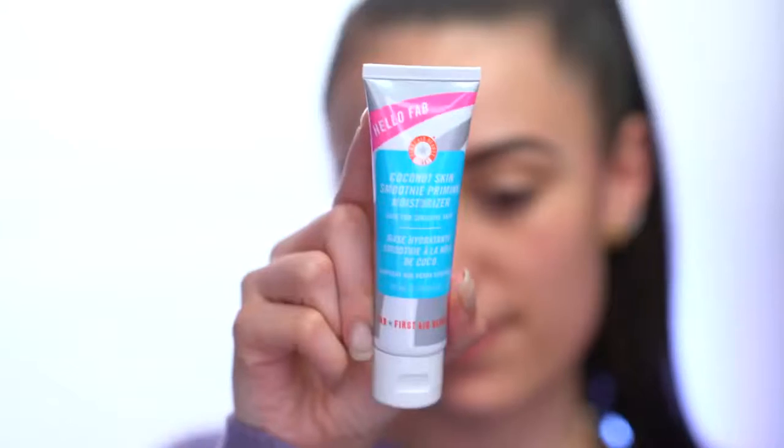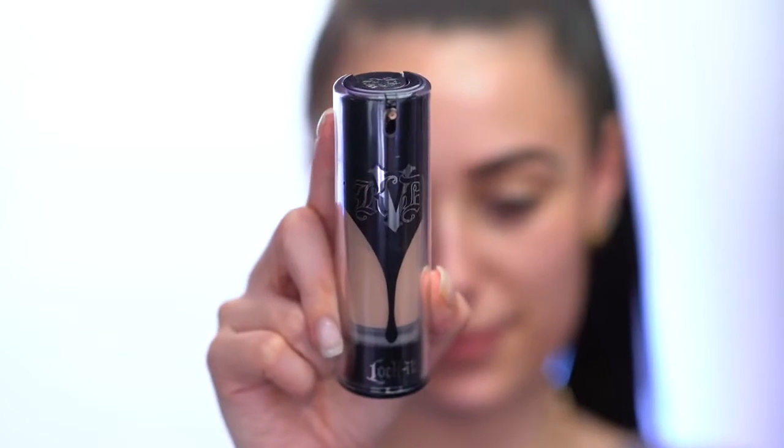To start this holiday look, our skin is prepped with the mask, but we're going to prime. I'm using my favorite hydrating primer right now — all the products I'm using are from Sephora, and I'll have them listed in the description box. This is like a primer and moisturizer in one, so pick up your most hydrating primer and work it into your skin. I'm going to apply a full coverage foundation — I love full coverage for holiday looks because it gives a really glam, matte effect.